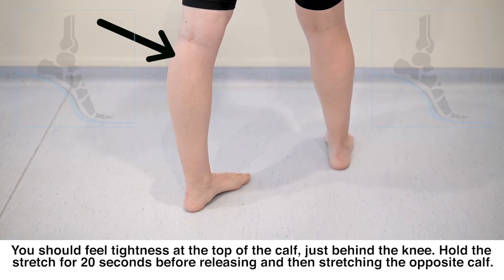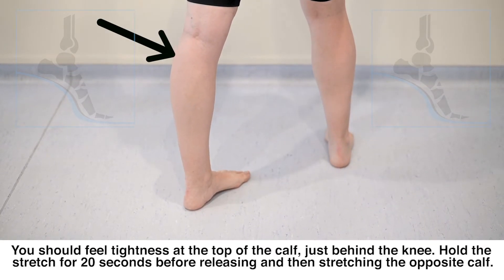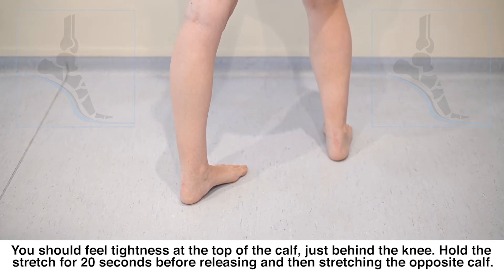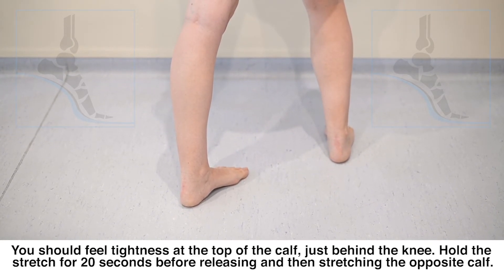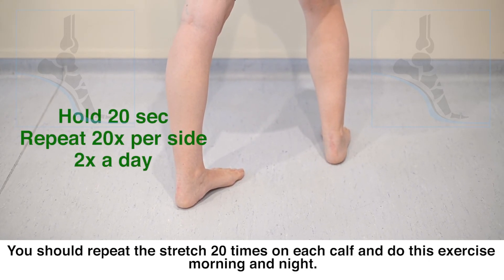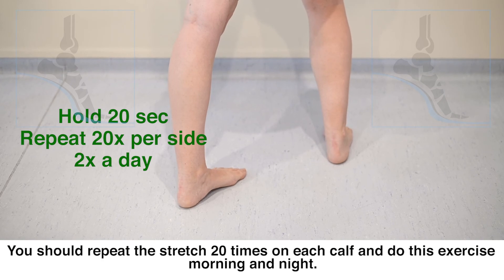You should feel tightness at the top of the calf just behind the knee. Hold the stretch for 20 seconds before releasing and then stretching the opposite calf. You should repeat the stretch 20 times on each calf and do this exercise morning and night.